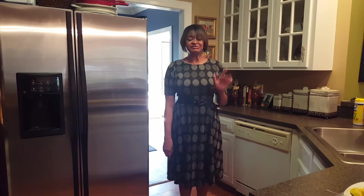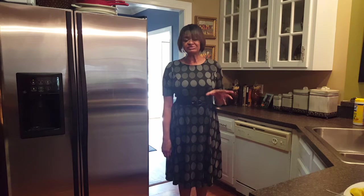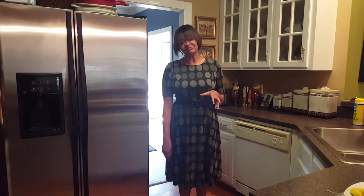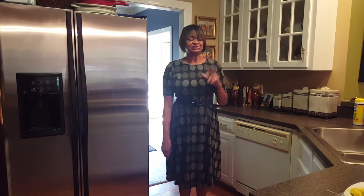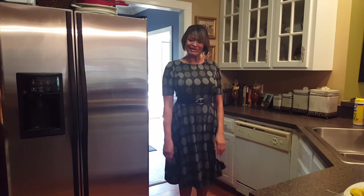That recipe turned out fantastically. This is the first time I've done it with frozen salmon fillets but it was great — the combination of flavors is outstanding. Please try this, I highly recommend it, you will love it. I'm so happy you came and visited with me today. Please comment, like, and subscribe, and share my video. Let me know if there's anything you'd like me to cook or any questions you want to ask. Have a great weekend and go feed your family — bye!